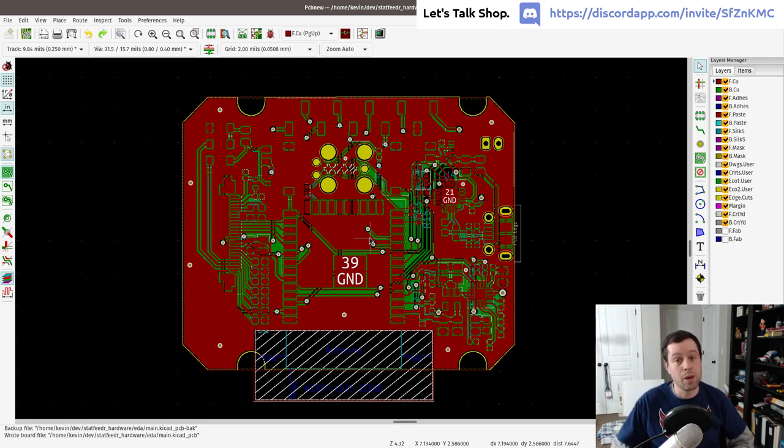Surface mount soldering is doable — you'd make a stencil, apply solder paste, place components with tweezers, then use a reflow oven. Some people use toaster ovens and Arduinos to create reflow profiles. I'm going the more expensive commercial route: sending it to a fab and assembly house like PCBWay, who will make the boards, source the stencils, apply paste, and use industrial reflow ovens.